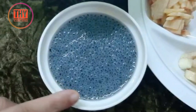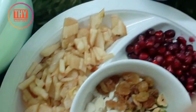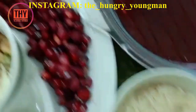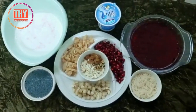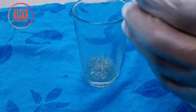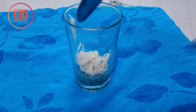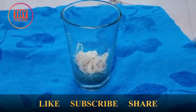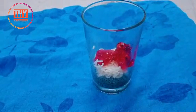Take a glass and add 2 tablespoons of chia seeds. Add 2 tablespoons of vermicelli. Add jelly.